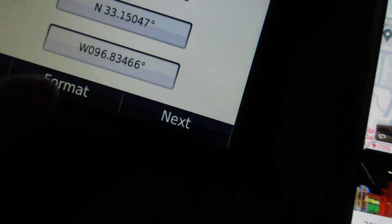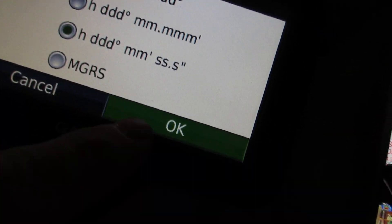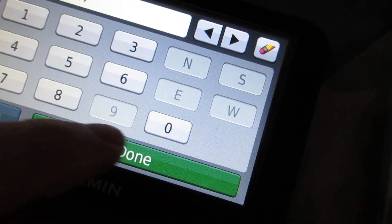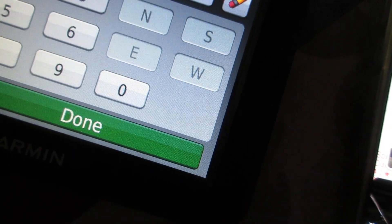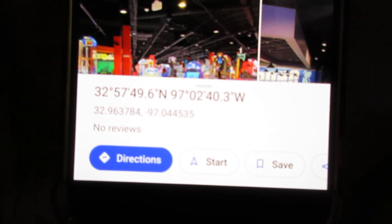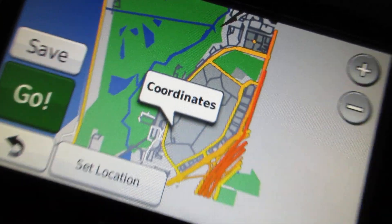Now I have the format. I'll do degrees-minutes-seconds — you can do decimal degrees or degrees-minutes-seconds. So that's going to be 32 degrees north, then 57, 49, 6. Then for the west: 090, and it's 97 — yes — 0, 24, 03; 0, 24, 03. Next.